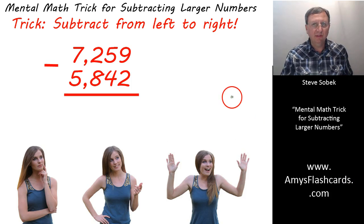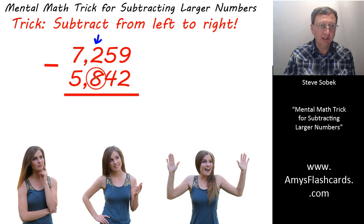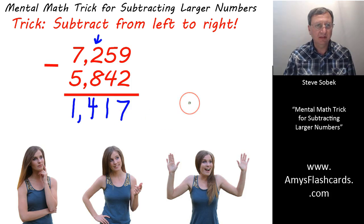Okay. Now that you've restarted the video, let's see how you did. Did you start by looking at the 7 subtract 5, and you were thinking 2,000? But you didn't say 2,000, I hope. Because a quick glance to the hundreds column shows that borrowing was necessary — the 2 is less than the 8. So instead of saying 2,000, you should have said 1,400. And again, no more borrowing is needed anywhere else. 17. 1,417.